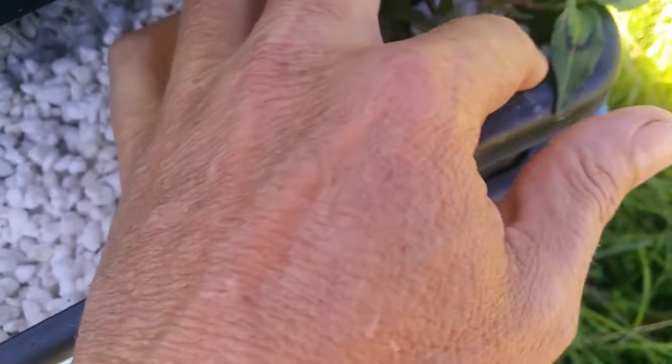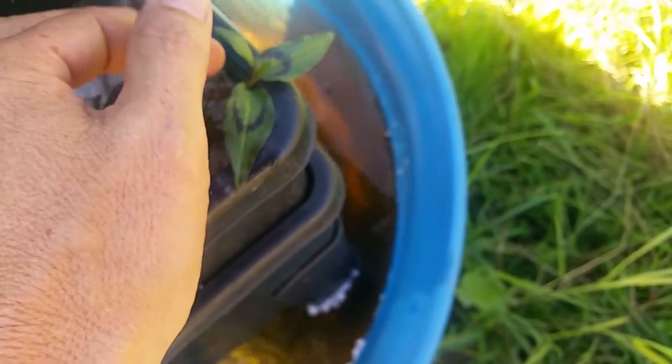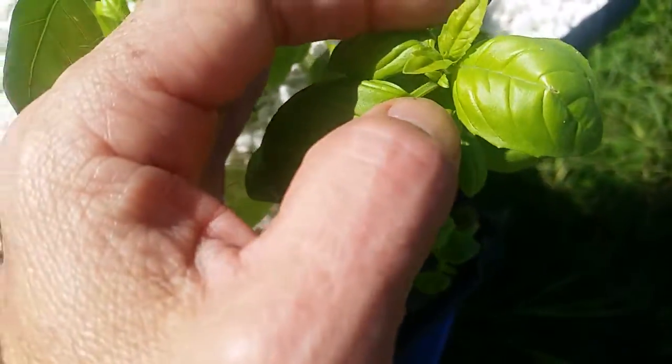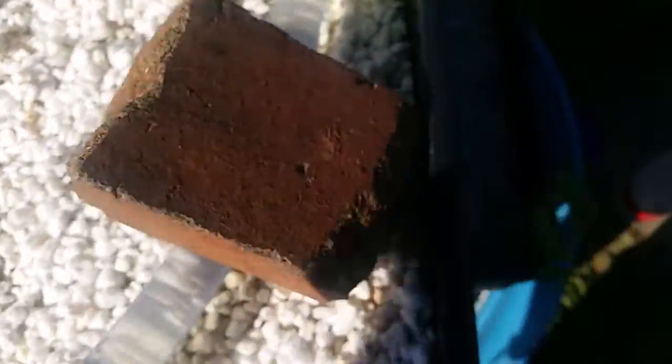Let's have a look at the plants that went in yesterday. This is my Vietnamese Mint, or Luxa. Looking at the new tip growth is where you want to see how your plants are performing — don't look at the old leaves, look at the new leaves. They look really well, they're happy. Oregano, parsley, parsley, basil, parsley, Luxa.